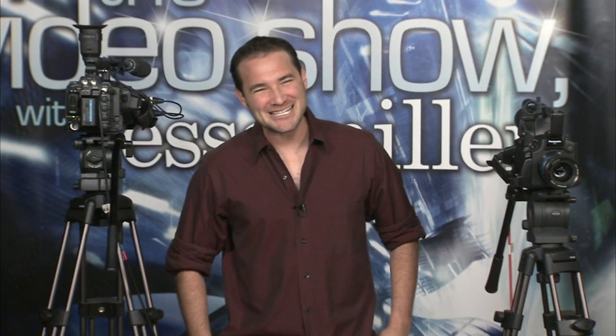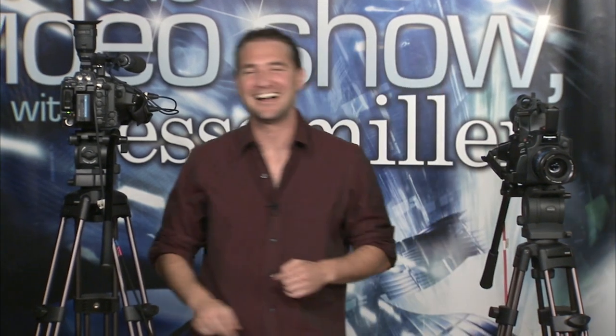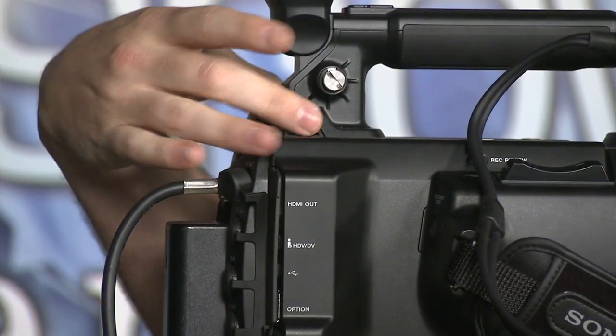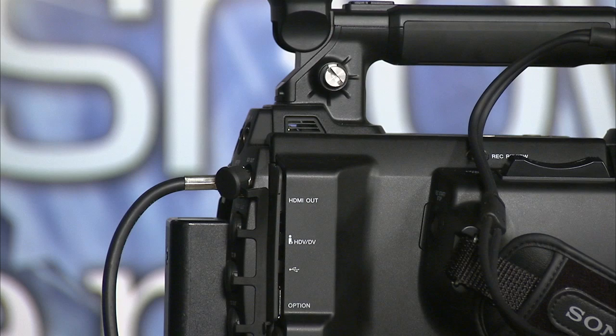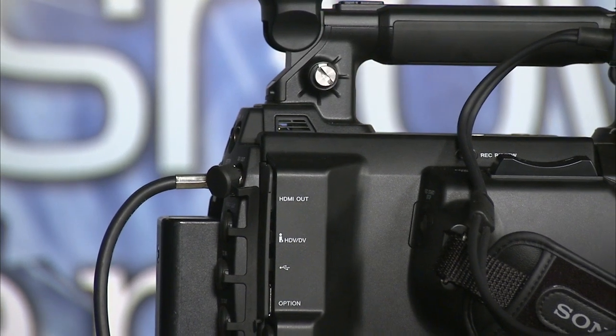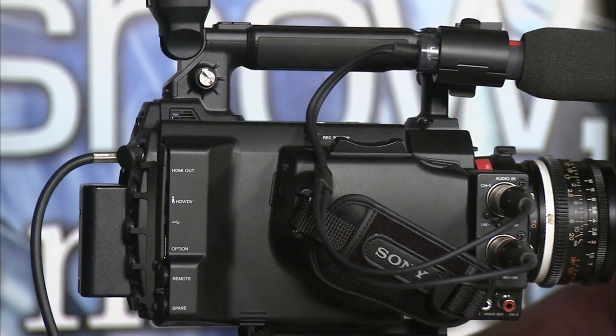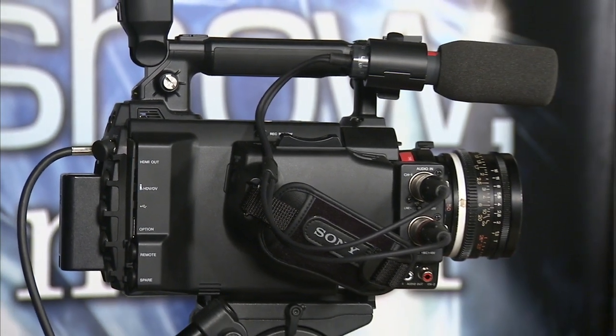Another question coming in: does the camera ever get hot? The answer is honestly no — the camera does not get hot. There is ventilation right here; air is always coming in and out through the camera. There are no fans, so it's not making any noise, but it is also not heating up.